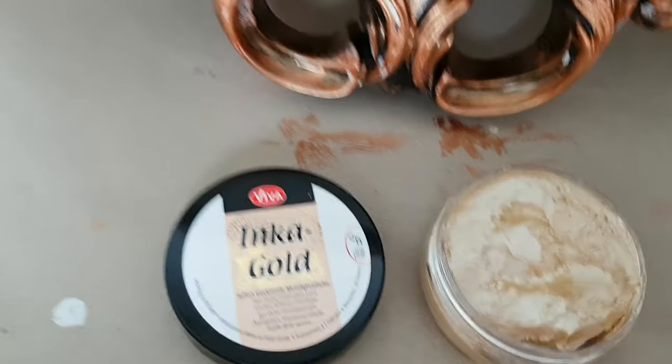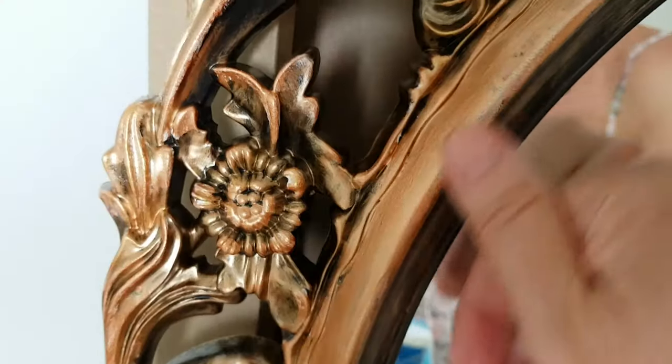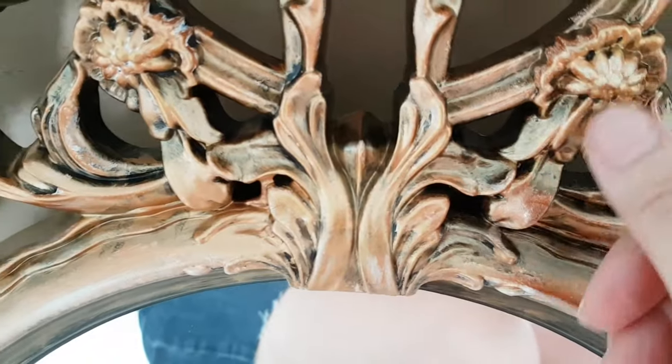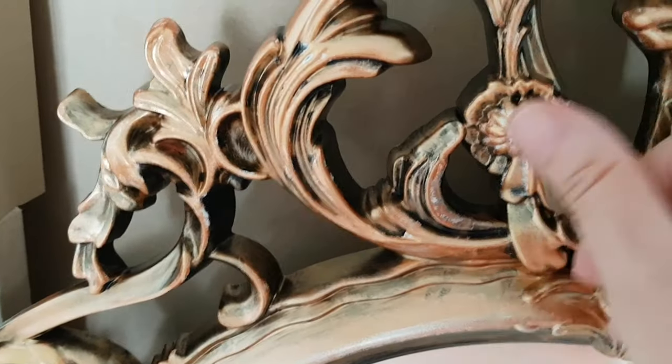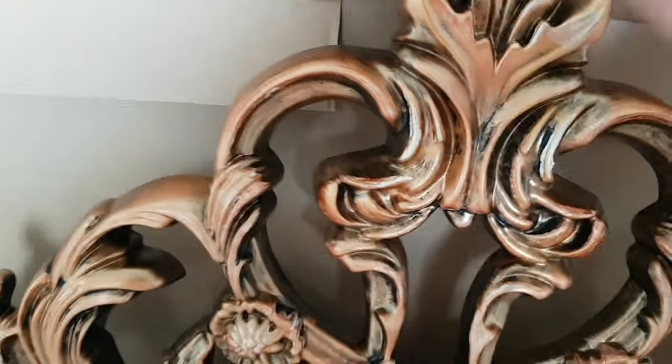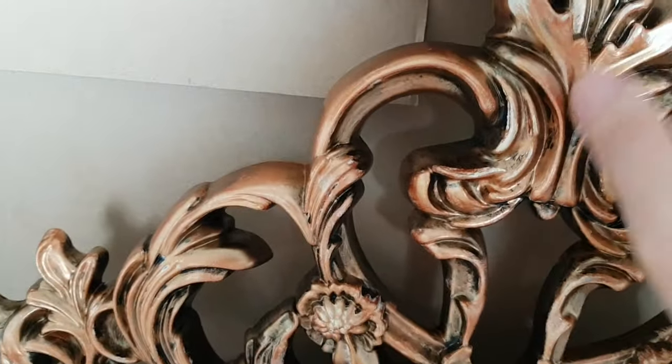The final step is totally optional. I'm adding just a little bit of Inka Gold old silver color on the ring around the mirror, and here and there on the frame as well. It's a very light color and it'll make the frame look a little bit shabby and weathered in my opinion. So if you don't like that, just skip this step.